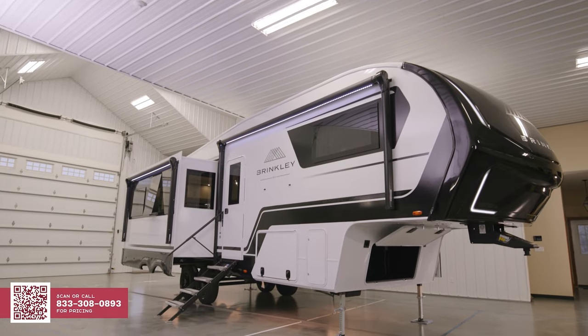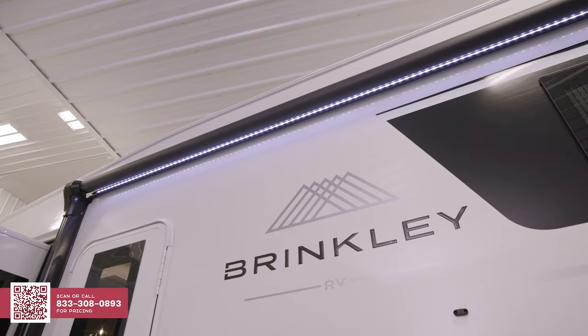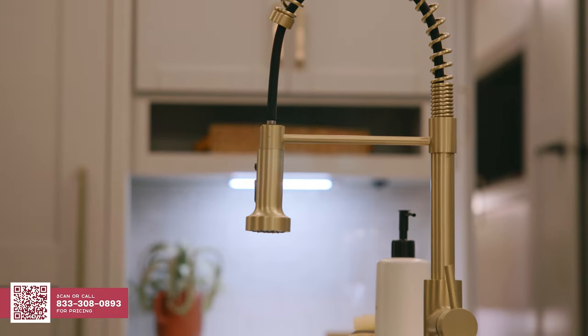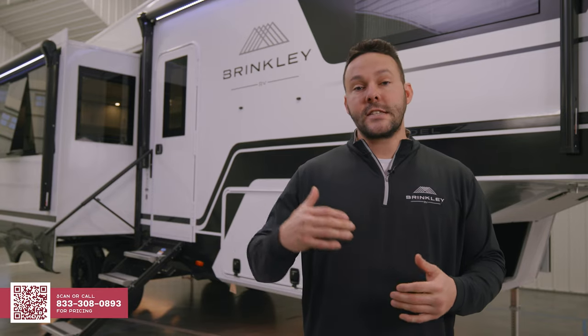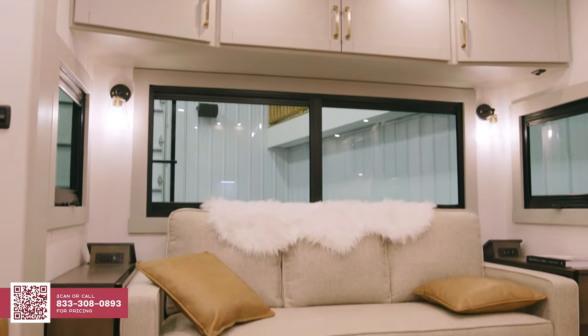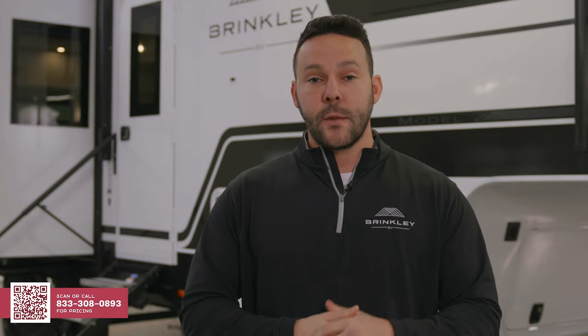Brinkley RV is an independent company with five equal-partner owners and over 120 years of combined industry experience. They have started some of the best companies in the industry and hope to continue to innovate and recreate the RV ownership experience. I hope you enjoyed the first look at the Brinkley Model Z 2900. For more information, check out generalrv.com or your local General RV dealer.